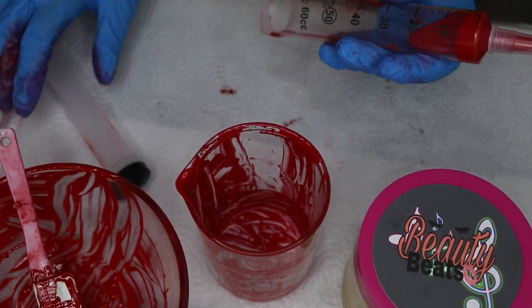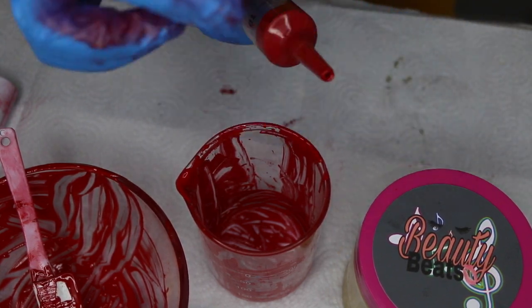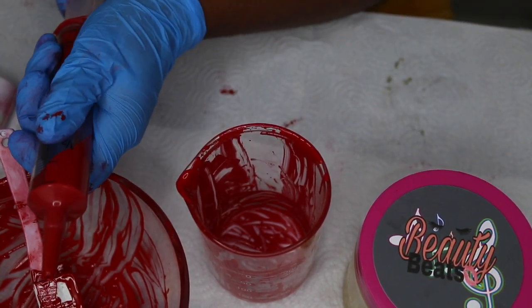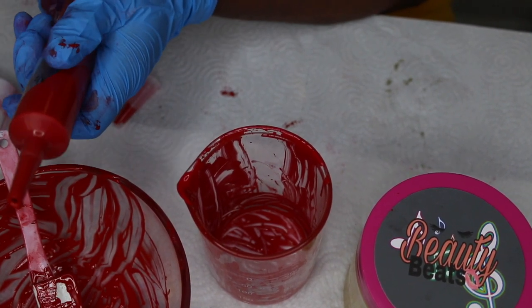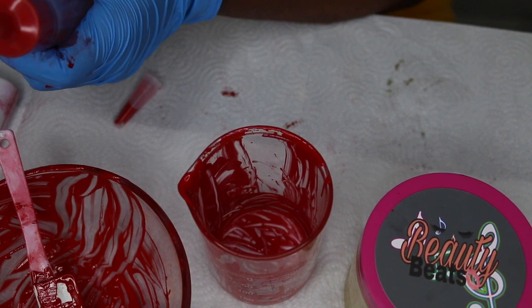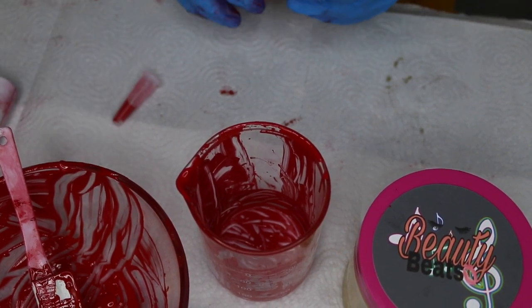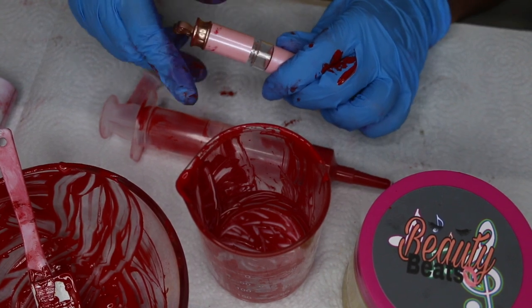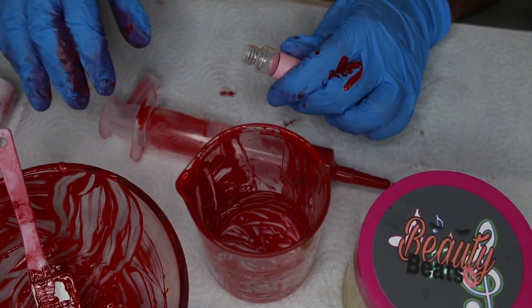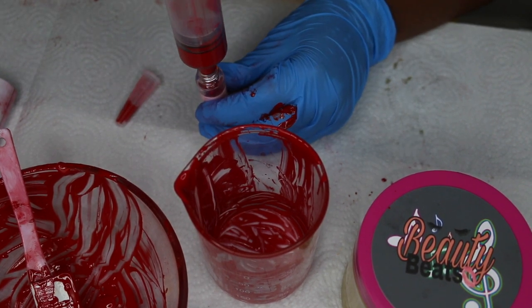Now we are taking the stopper — we're not going to force it in because the cap will stop you, but we keep the cap on just for that purpose. We hold the syringe over the bowl to stop any leakage from spilling out. Now we're going to get our tube. Most people put pipettes at the bottom, but you don't have to — you can just stick the syringe right inside the tube.